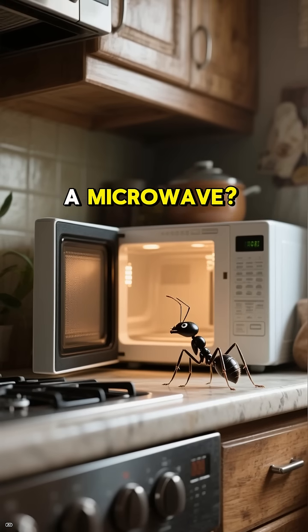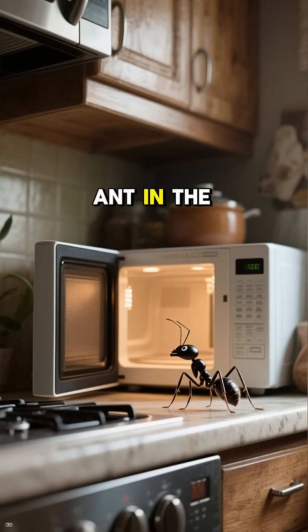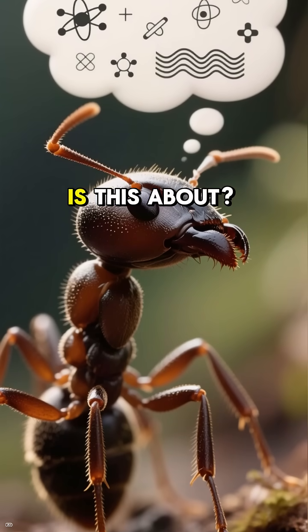Did you know ants generally don't die in a microwave? Me neither. Never tried nuking an ant in the microwave. But science says it's true. What the heck is this about?